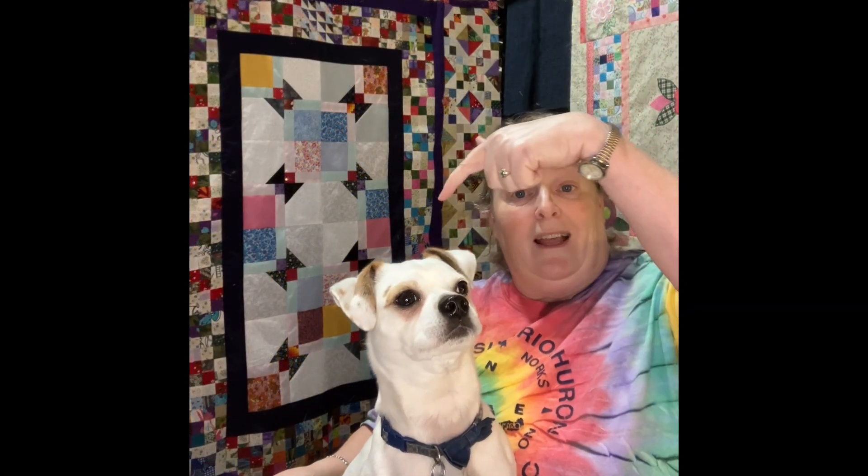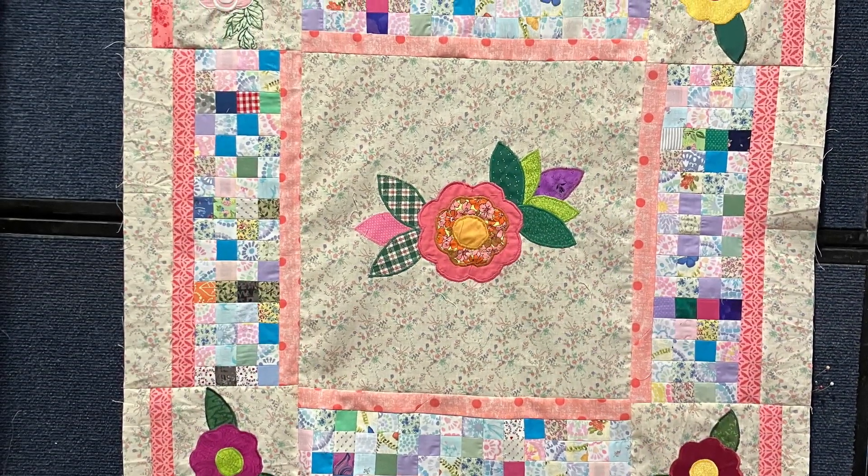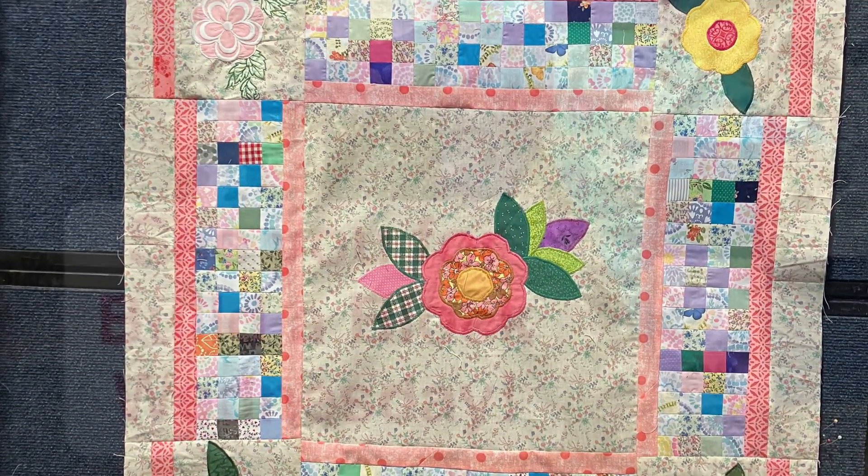That wraps up our episode for today. And of course, Nugget had the photobomb just to make sure he is still popular. I told you it would be short and sweet. I promised.